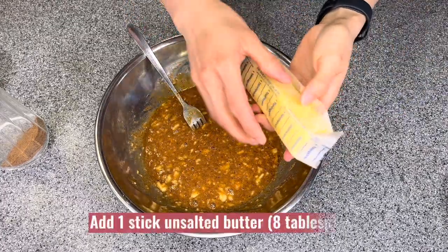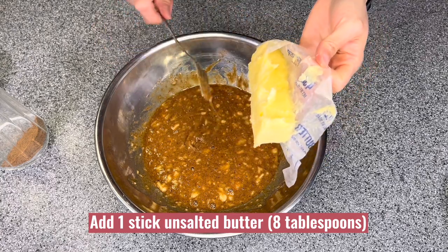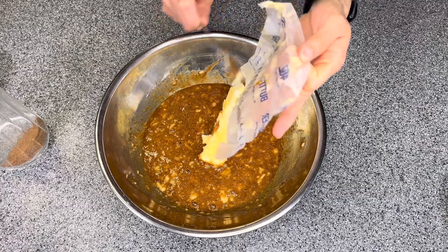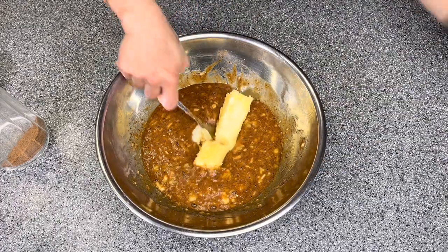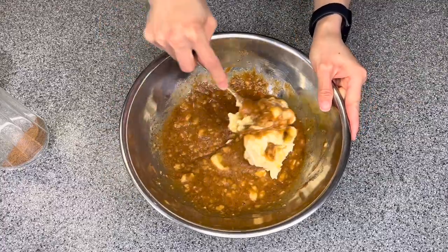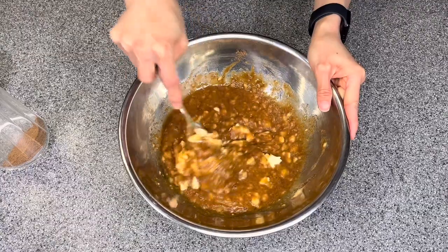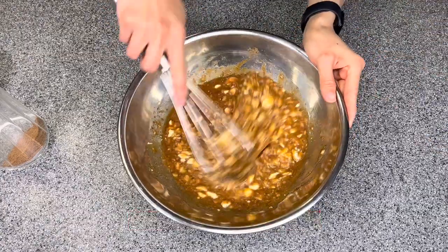Add one stick of unsalted butter, or eight tablespoons of butter, into the bowl. You can use salted butter; however, you will have to skip the one quarter teaspoon of salt later. Now I will use a whisk to mix everything together.